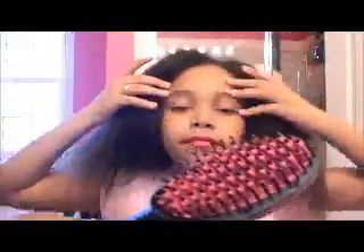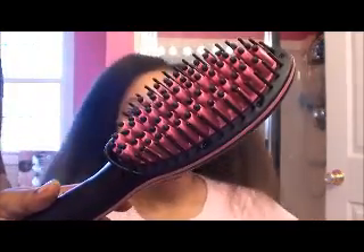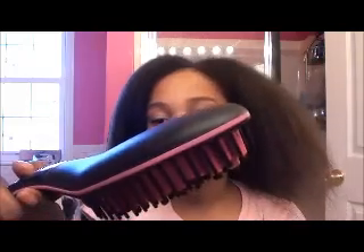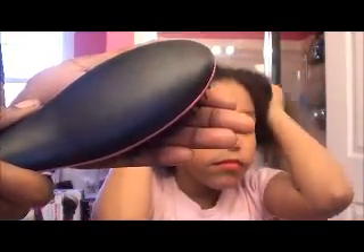So this is what the brush looks like and it goes up to 450, but I'm not going to do that. I'm going to keep it in the 300s. I'm waiting for it to warm up right now — at first I was like why isn't this thing warming up, but it's starting, I could feel it.